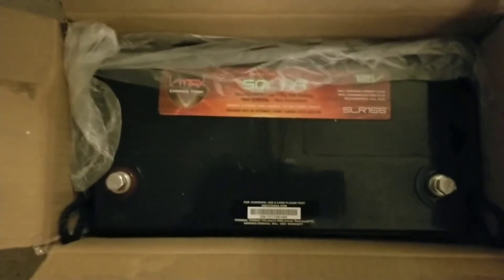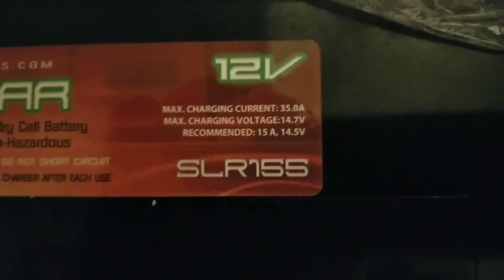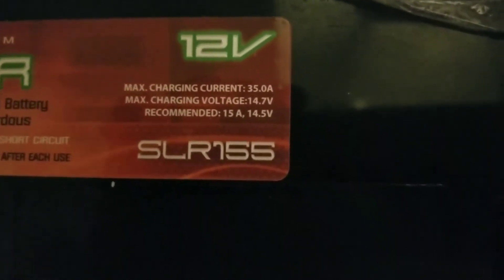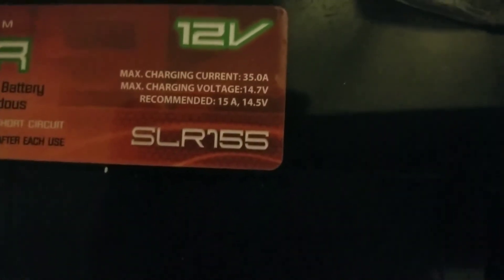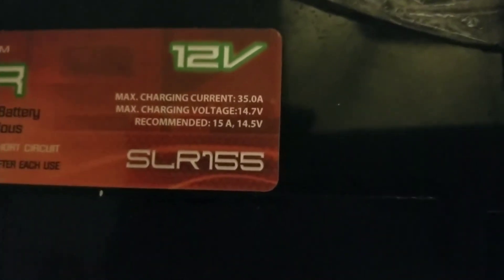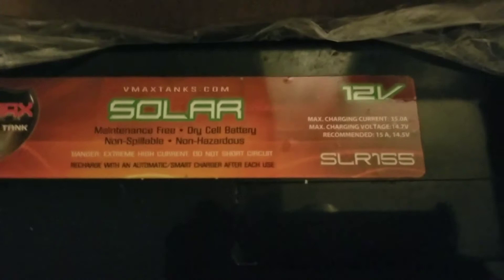Here are the terminals — you can see them right there. These batteries are designed for solar, and these are the charging specs. I can use them to regulate your charging. The charge current they need is 30 amps, the absorb voltage sits at 14.7, and the float is 14.5. The recommended charger is a 15-amp smart charger — a microprocessor charger — because you can't just put random chargers into these batteries; it's gonna destroy them.